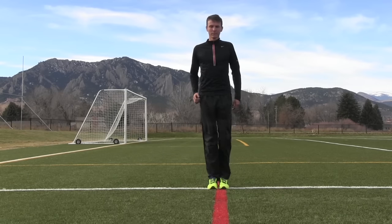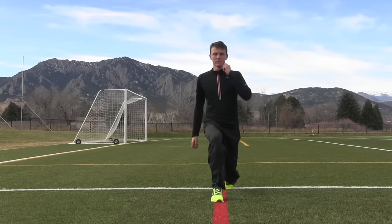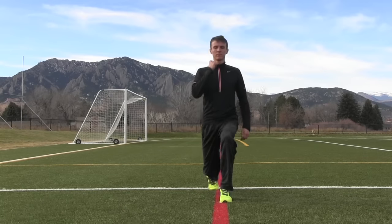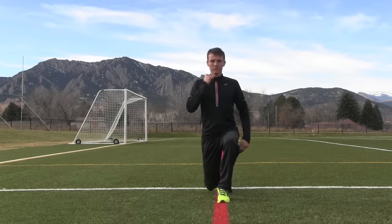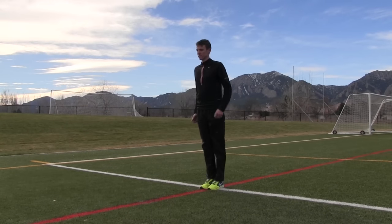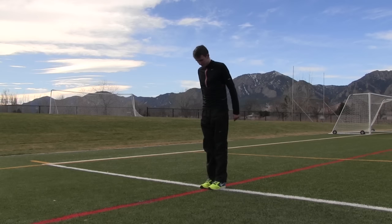Physical therapists talk about the sagittal plane, and that's the forward-backward plane. As you can tell, he's just moving forward just like he would in a running motion with his arms and his knees exaggerated, so he's taking that lunge. But because this is similar to running, this should feel easy to you. Notice his posture, and notice how he brings his heel to his butt right there, and he basically takes a step through.